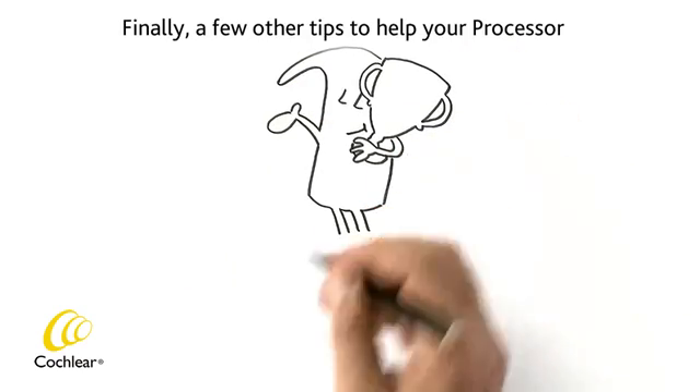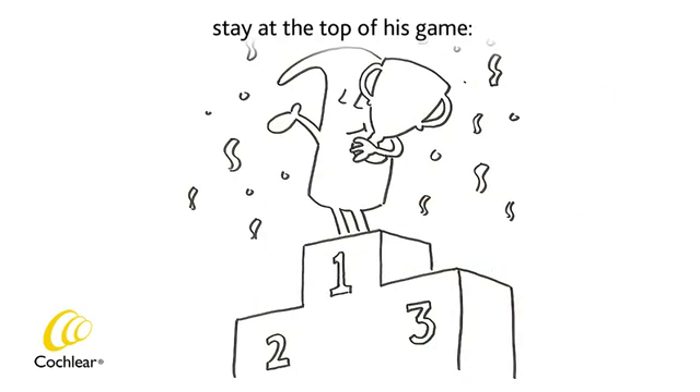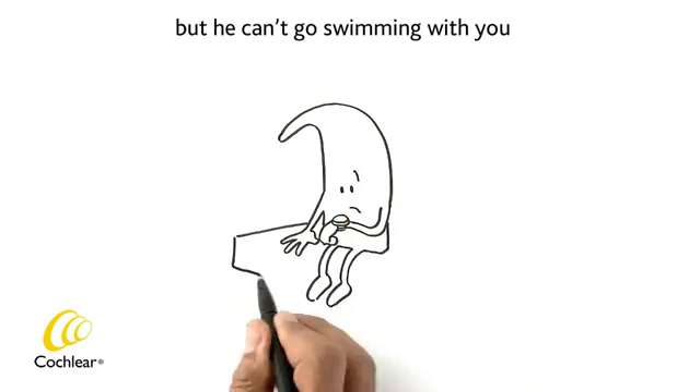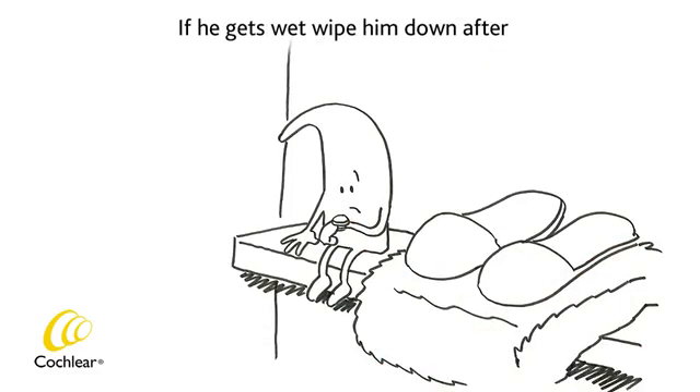Finally, a few other tips to help your processor stay at the top of his game. If you are not using the Aqua accessory, he can withstand a few splashes, but he can't go swimming with you or share a shower. If he gets wet, wipe him down after and put him in your dry-in store.